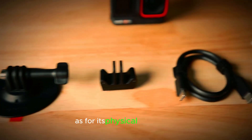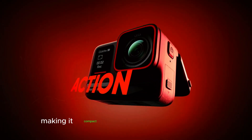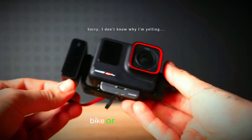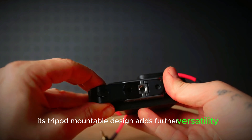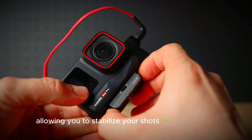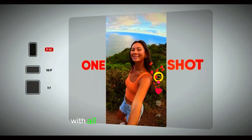As for its physical dimensions, the camera measures 2.82 x 1.2 inches, making it compact enough to mount on a helmet, bike, or even a drone. Its tripod-mountable design adds further versatility, allowing you to stabilize your shots for professional-quality results without the need for handheld stabilization gear.